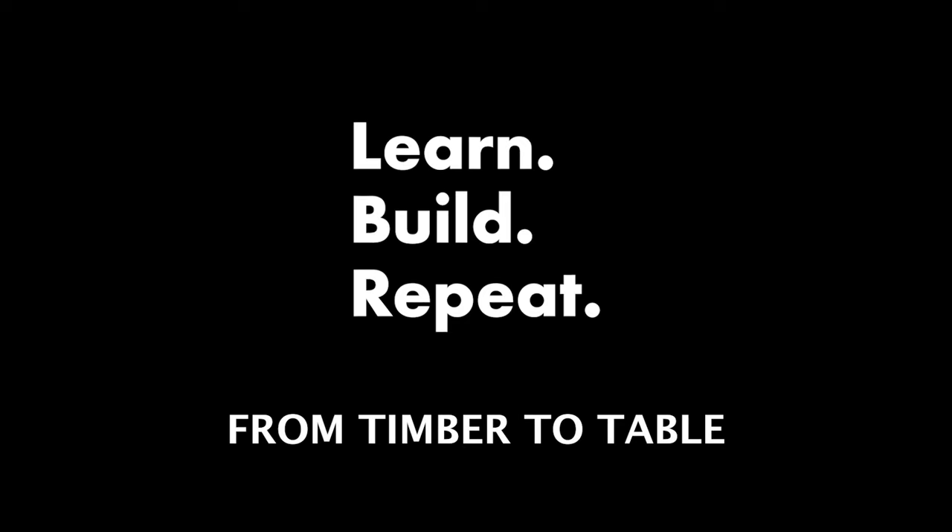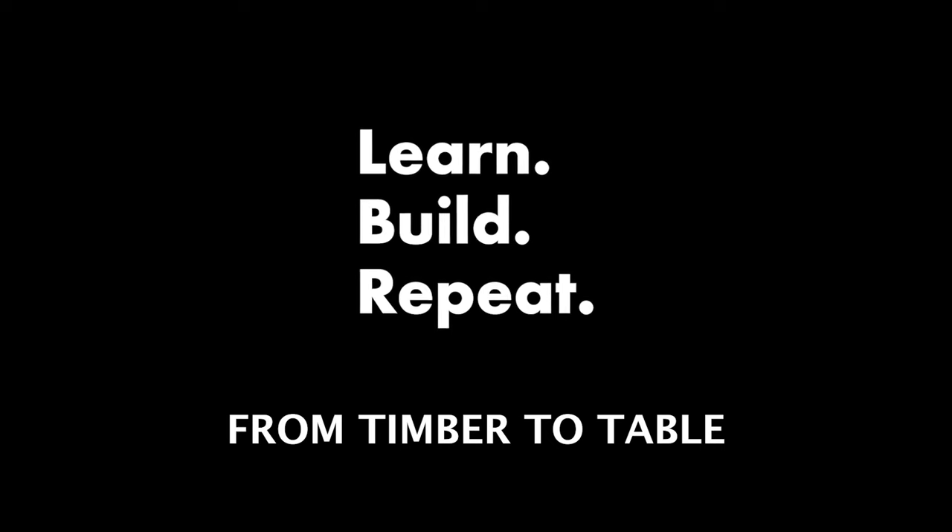How's it going guys? My name is Jason and this is Learn, Build, Repeat. On this channel, I'm going to be sharing with you my journey as I go from a mediocre craftsman to a skilled craftsman. I'll be sharing with you my successes and more importantly, my failures as I try and build life-enhancing products. My goal is to both inspire and guide you on your own journey.